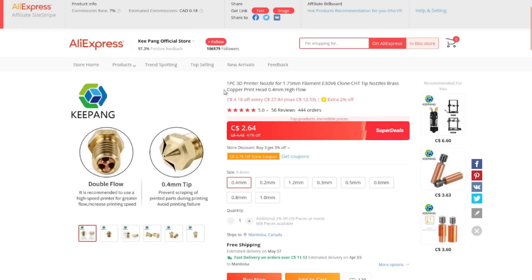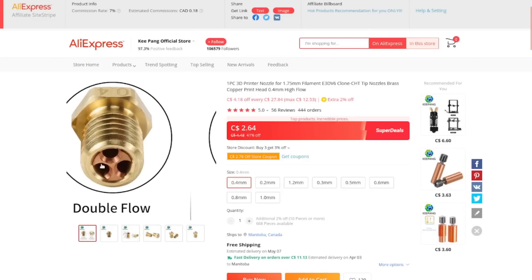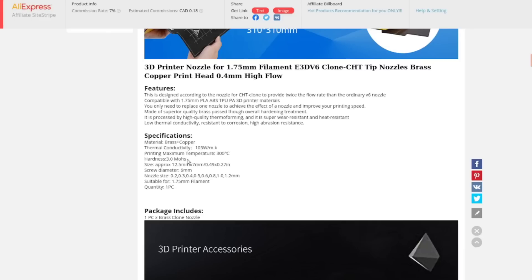It's a CHT tip nozzle, brass copper print head, 0.4mm, high flow, two dollars and 64 cents. You can go all the way down to 0.2mm or up to 1mm. At 1mm you could push the filament through fast but you'd lose detail. Anyway, I got the 0.4mm — and they're not even pretending they haven't cloned it, so they're being at least that honest.